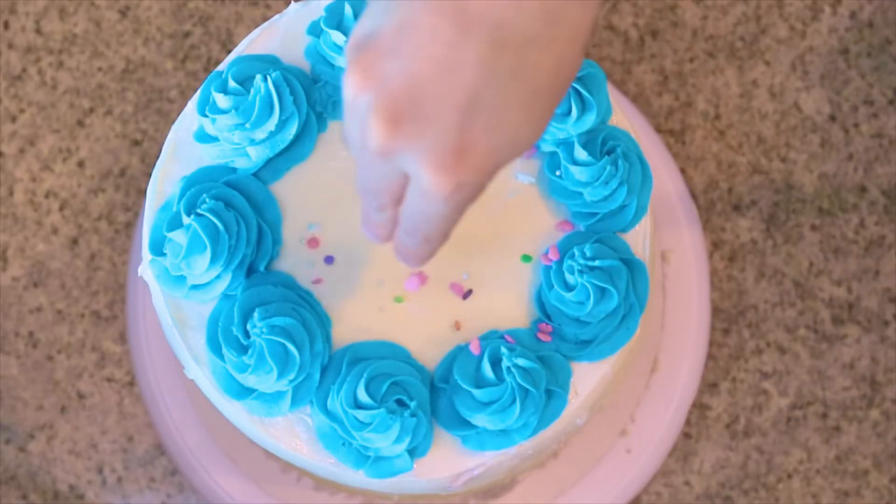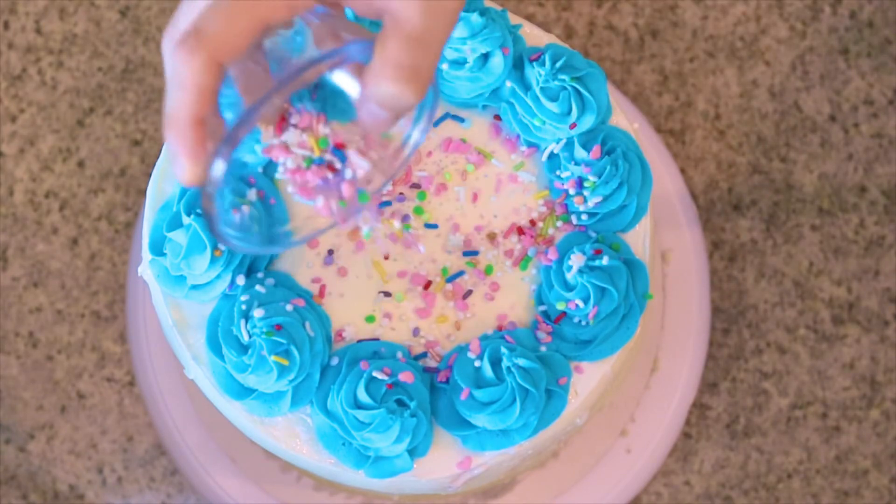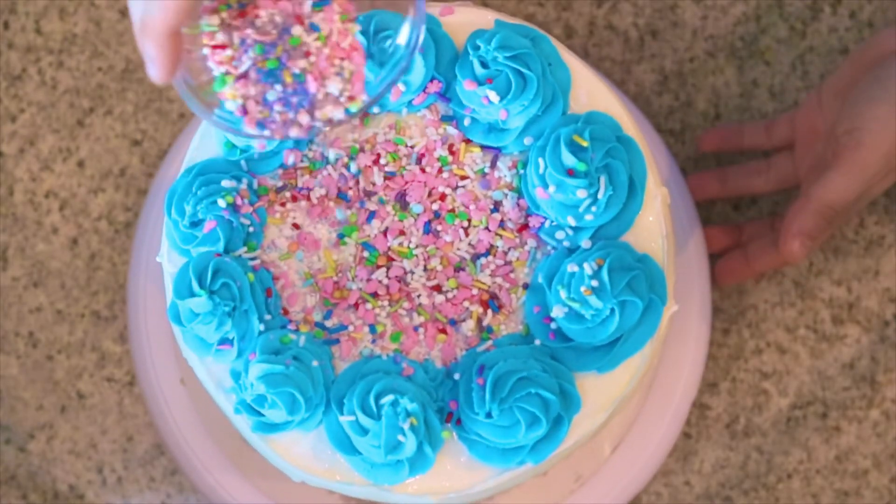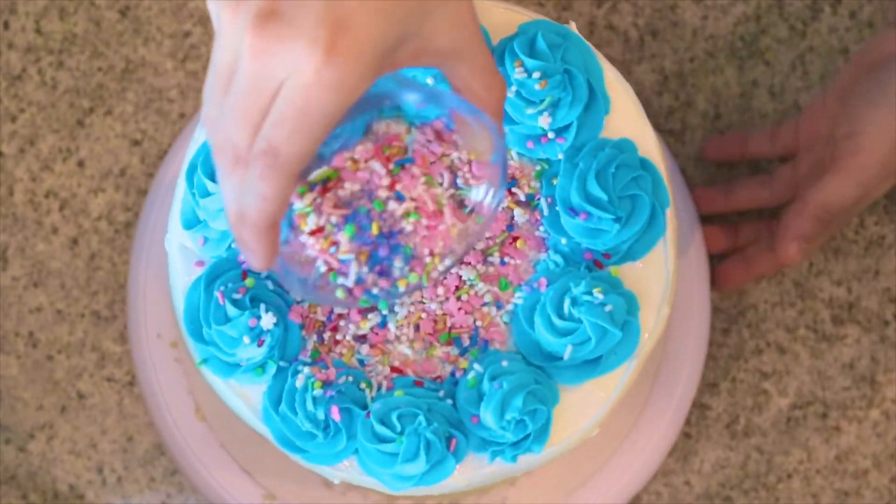And to top it all off and bring it all together, we're going to sprinkle on — or just overload with — some yummy, bright, colorful, delicious sprinkles. And just like that, you have a perfected, super-layered, super-deluxe, ultimate, yummy Neapolitan ice cream cake.